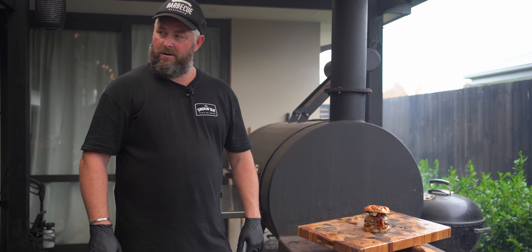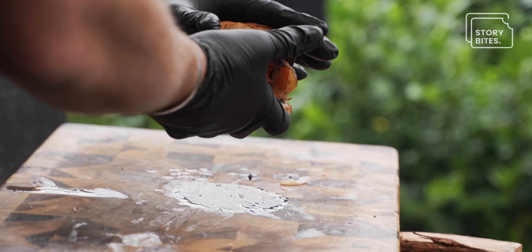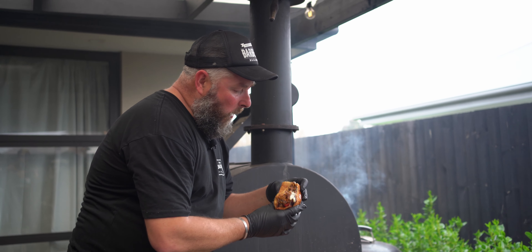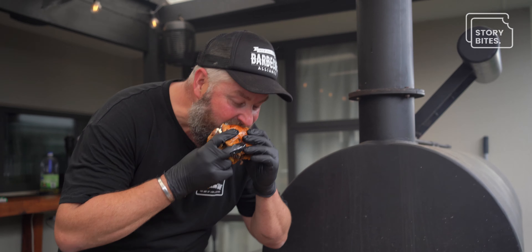Okay, so there we have it guys — one smash burger. Now the terrible part: seeing what it's like. So juicy and creamy! If you like that, don't forget to get on YouTube and give us a follow on Story Bites. If you have any questions related to low and slow barbecue, feel free to hit us up on Facebook or Instagram. Otherwise, don't be afraid — grab a spatula and get into it.